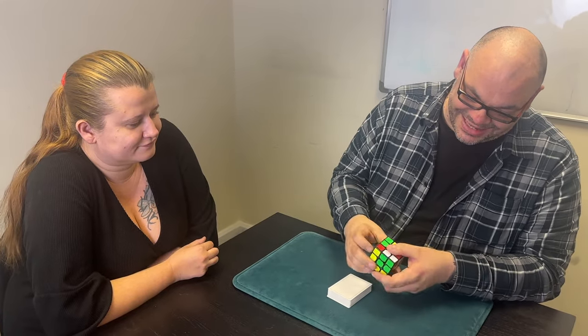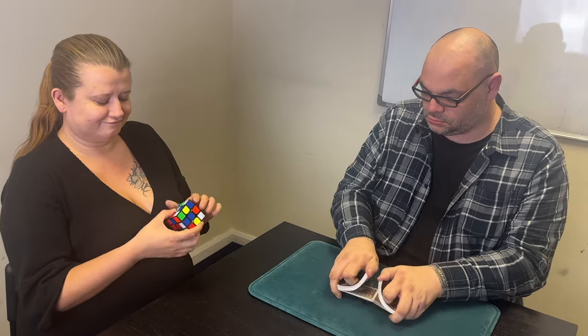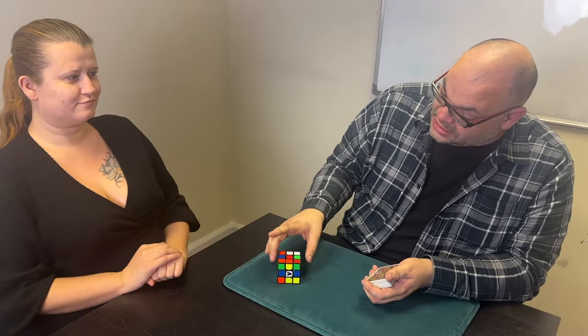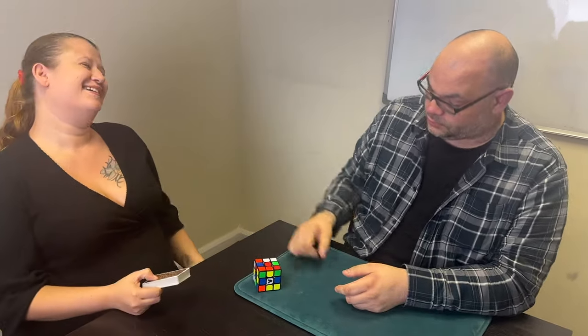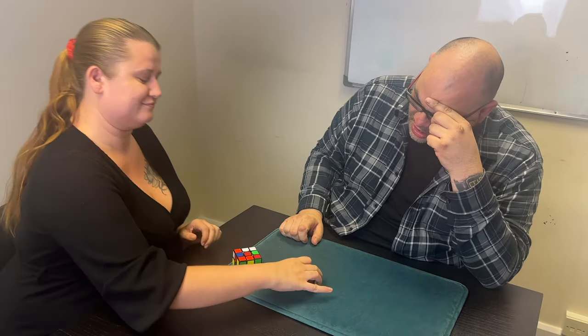First of all, I want you to mix this up so that it's in a completely random order. When you're happy that it's completely random, pick a side without looking at it and put it down on the table — the side that you want is that side. Do the sneaky little turn at the end. Mix these up as well, then cut the deck into two approximately equal piles.